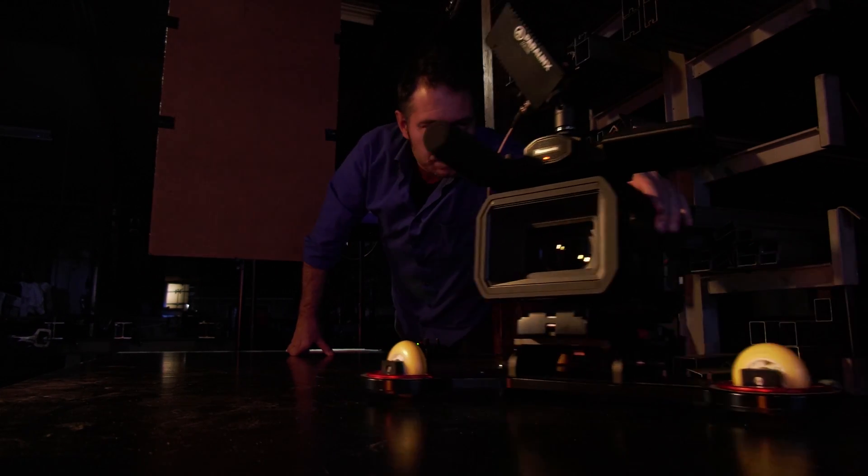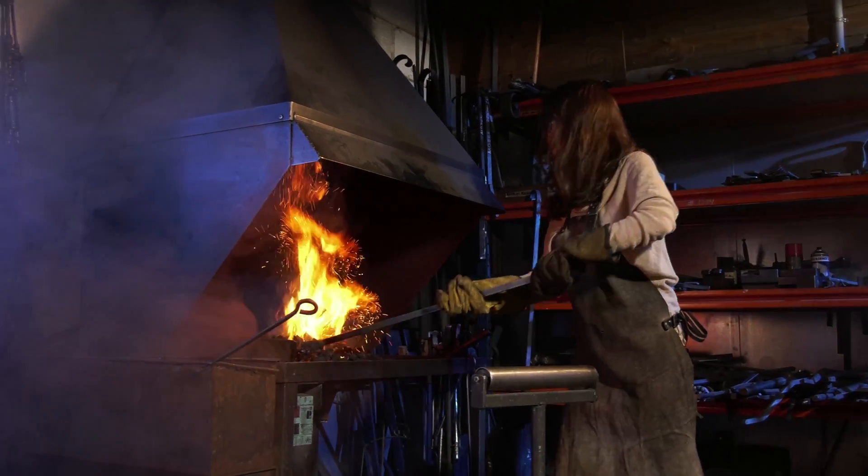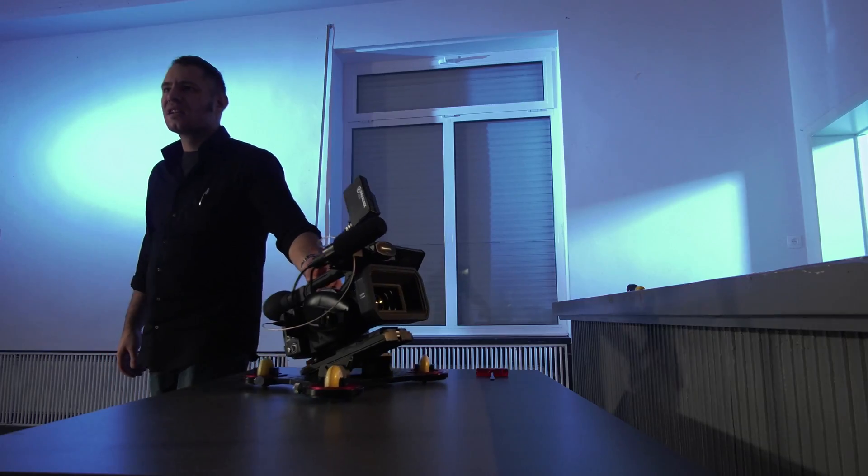I also shot footage for the behind-the-scenes, but most of the time we shot at night or in a black box, so it was quite dark. But even under those circumstances the UX180 picked up a lot of detail. It's a really sensitive camera.